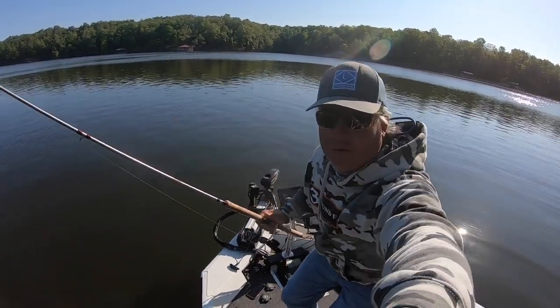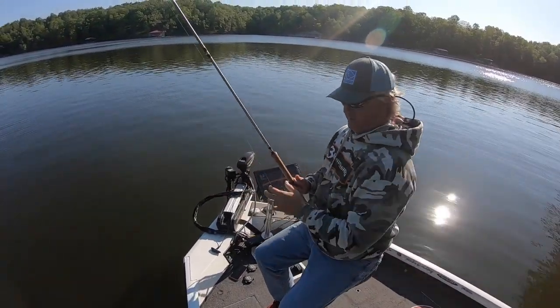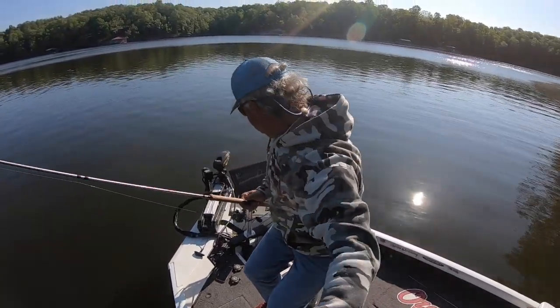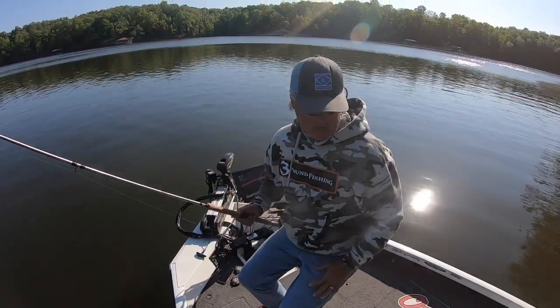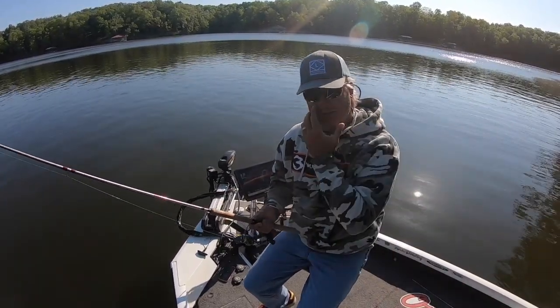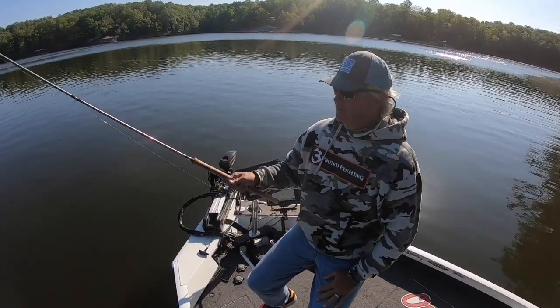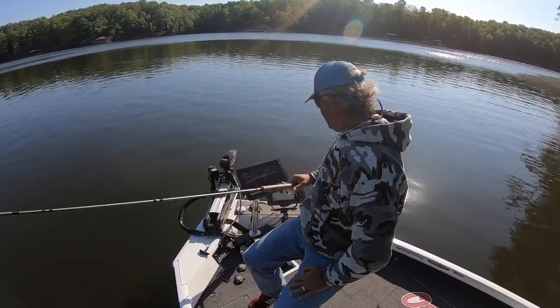I'm going back and forth between my 13-footer and my 10-footer basically because I have different baits on different rods. I like to use the 13-footer when I'm sniping and the fish are relatively shallow — I can stay away from them better. Right now I'm just using the Gray Pro Series from Ozark Rod.